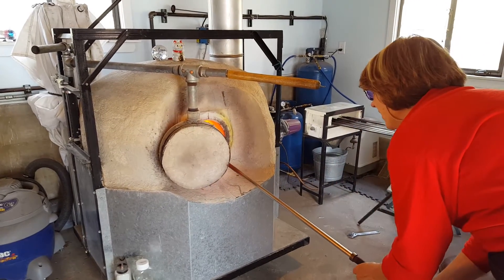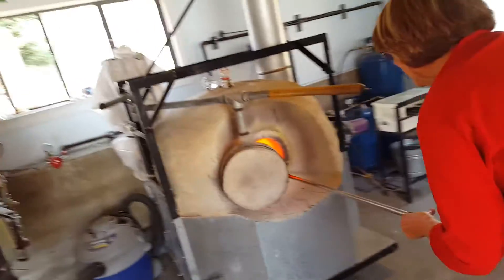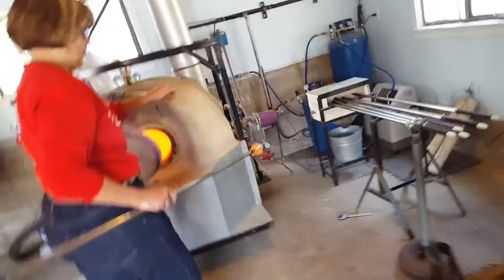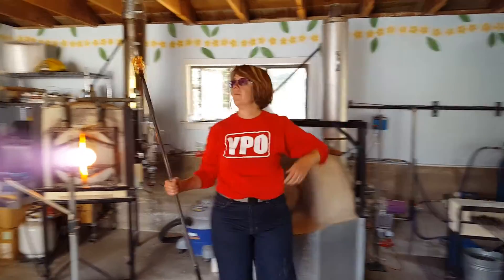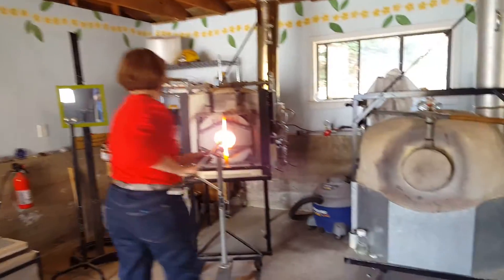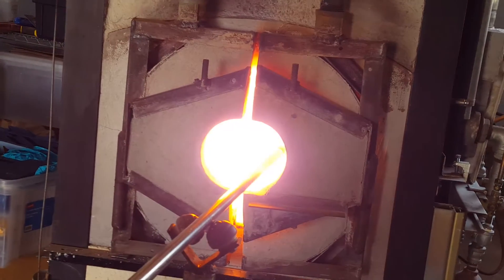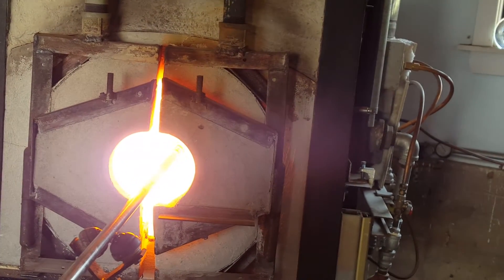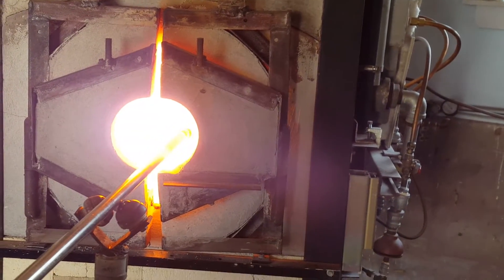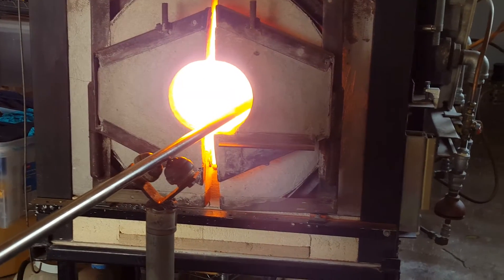Whew! That's warm. It'll probably come out kind of white because... That's fine. Yeah, you keep talking, sweetie. This is awesome.